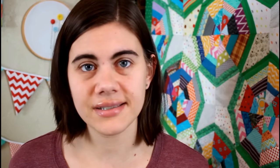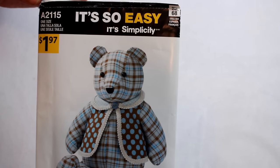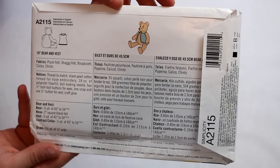The pattern I'll be using today is the Simplicity A2115, and this is a pattern that I prefer to use for memory bears. But if you can't get your hands on this one, check your local Walmart. If you can't find this particular one, you can also use Simplicity C5461 or 8155. They are pretty similar and a little easier to find either online or in stores.